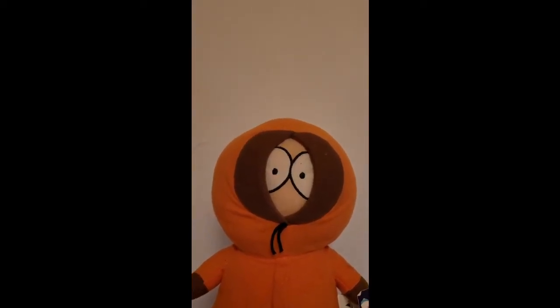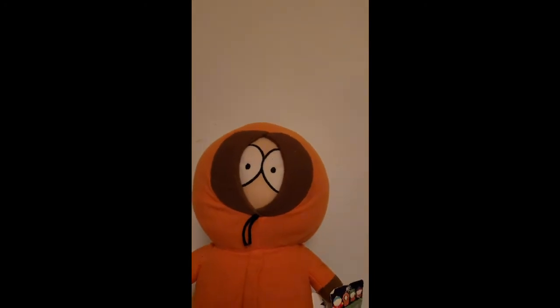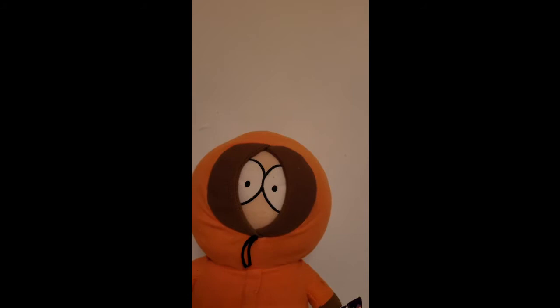Hello and welcome to my easy cooking kitchen. Today Kenny will be in charge of making the intro, because I'm not feeling like it. So Kenny, get back there. What we'll be making today is cheese pasta fritters. Hope you enjoy it and let's go.